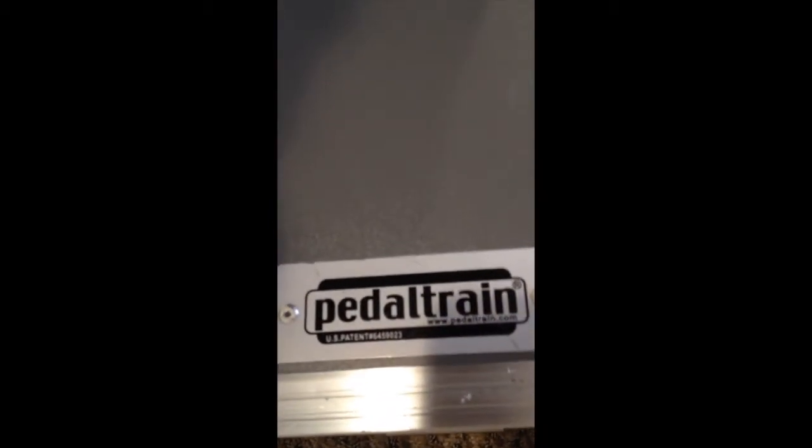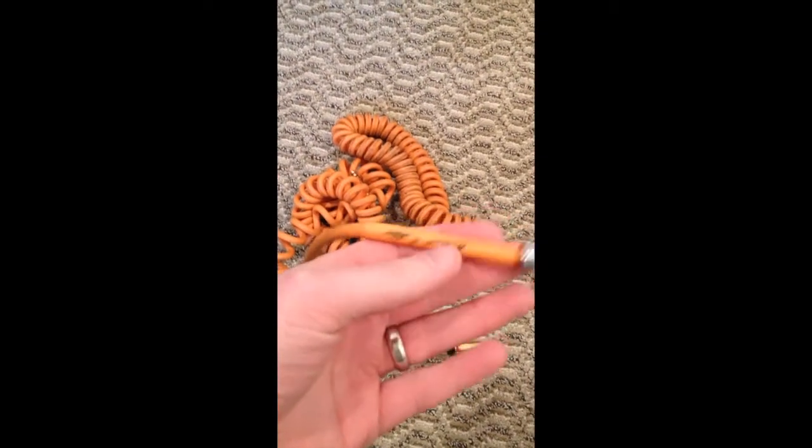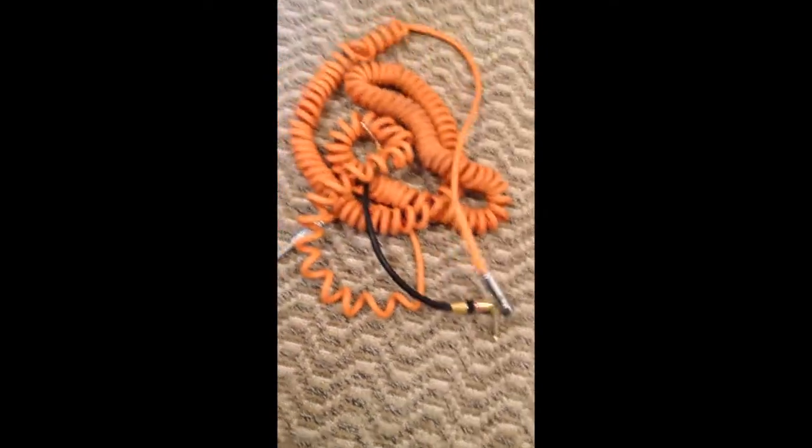The Mighty Pedal Case. I highly recommend Pedal Train Products — this has just been my favorite pedal board thus far. It's a very sturdy case with great egg-crate foam to keep the pedals from coming off the board. Bullet Cables are great — I use these for direct connection from guitar to pedal or guitar to amp. They're funky and they look cool. Monster Cables too.